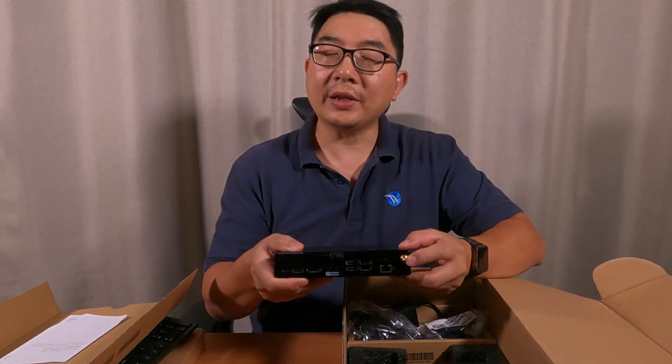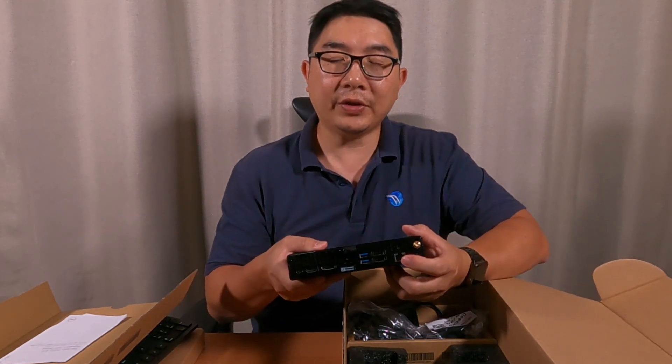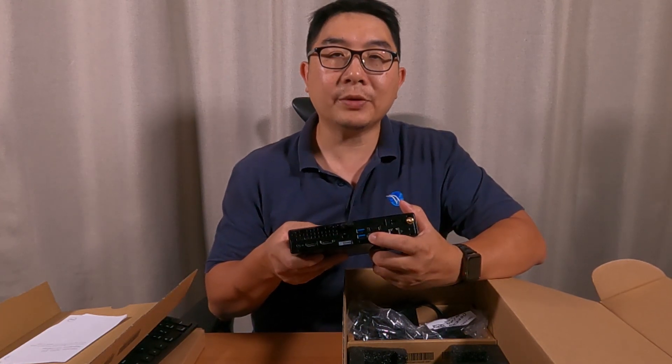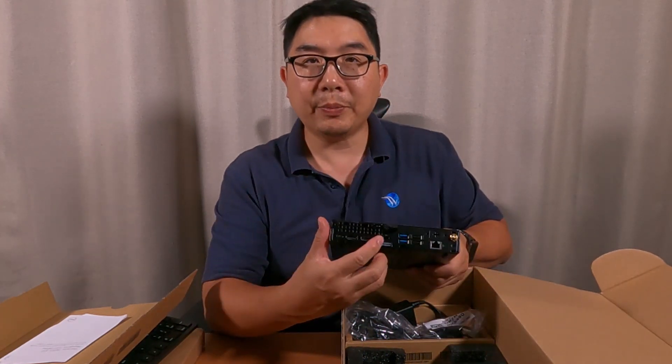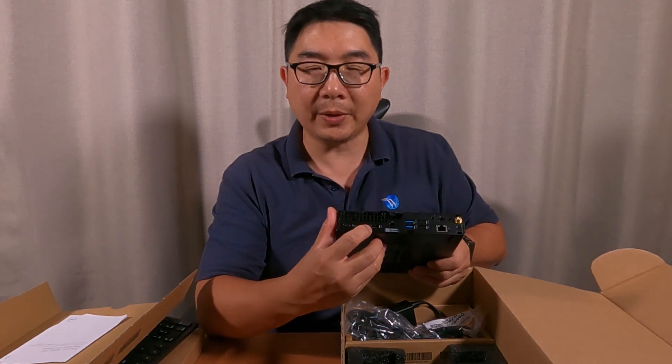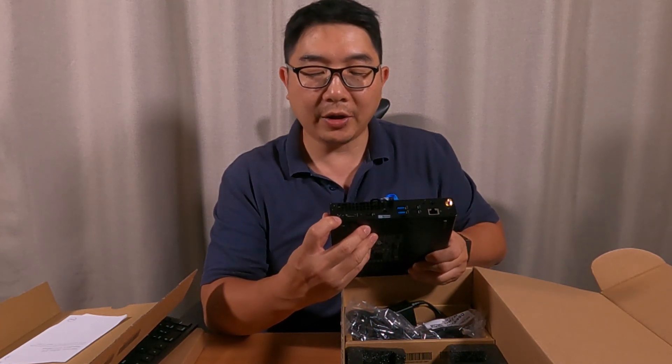In the back, this is where you put your antenna for Wi-Fi and the Ethernet jack. Then you have two USB 2.0 slots and two USB 3.2 slots. Here you put your security lock, and this is for your DisplayPort, HDMI, and your power adapter.